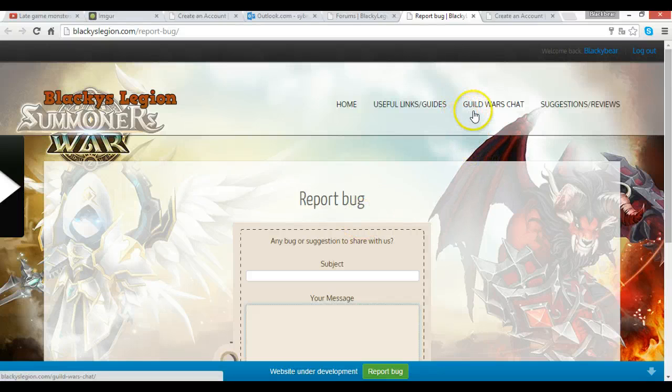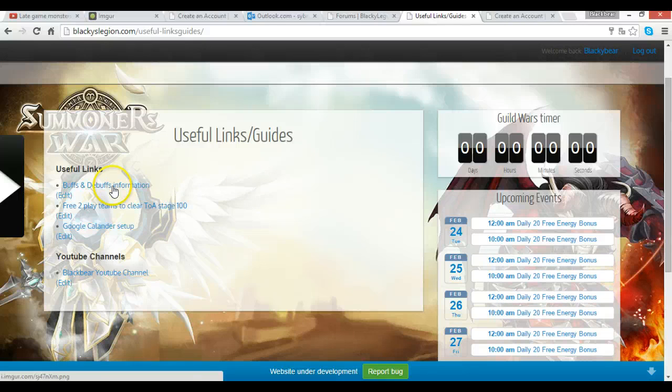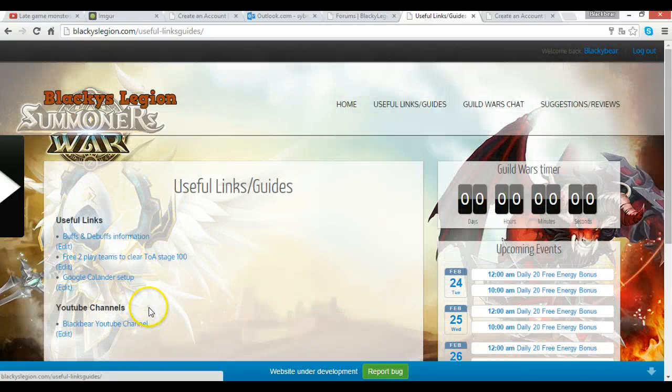Just a quick note — the Useful Links section will be editable not just by me but by guild members as well, though I may need to adjust some settings to enable that. I want to use it for links to interesting posts or very beneficial YouTube videos. Over time this section will fill up into a big knowledge base for everyone.